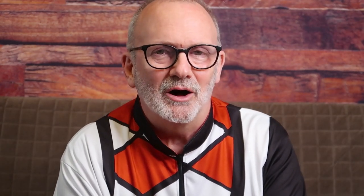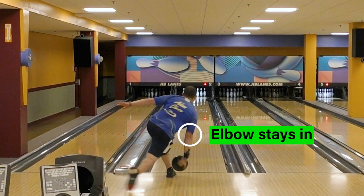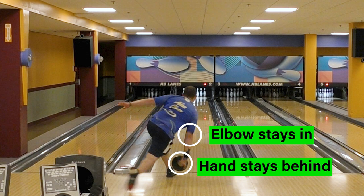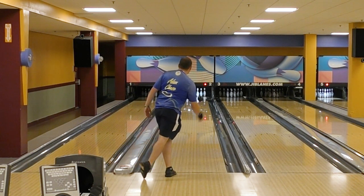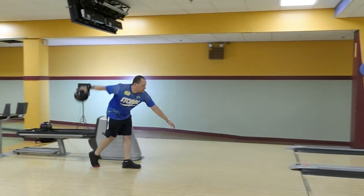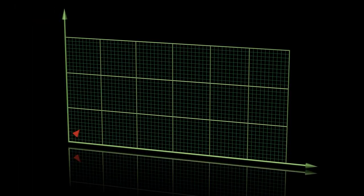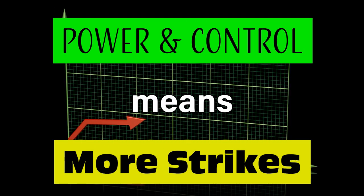So when it comes to our elbow, why do we want to keep our elbow in on our hip? Doing so helps us keep our hand behind the ball, giving us better forward roll and more revs. Forward roll means better ball control. Think of our arm swing as a rocket attached to our bowling ball, propelling the ball forward. Keeping our arm behind the ball will generate the power we're looking for. Power and control make our strike percentage higher, making our scores better. And who doesn't want that?